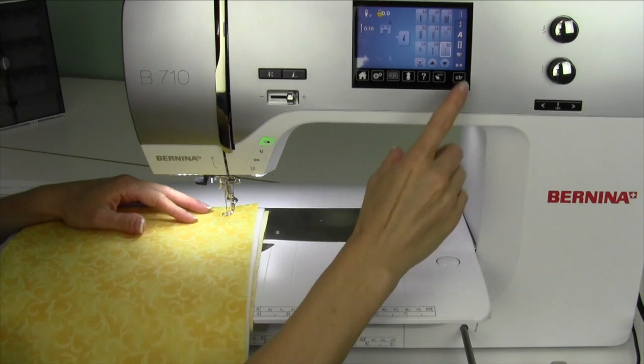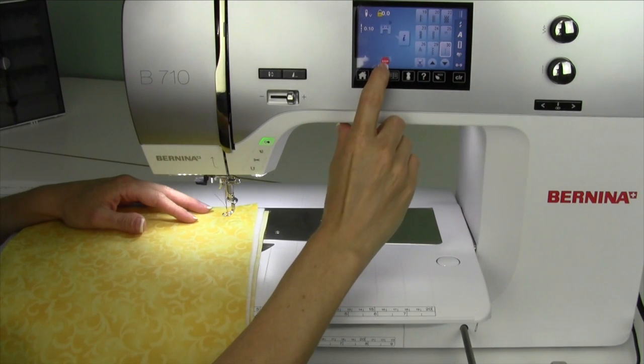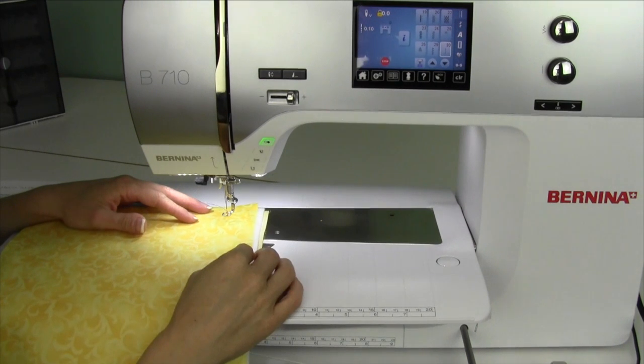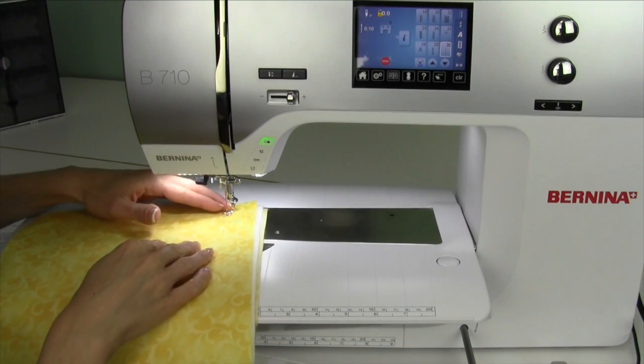There's a basting stitch built into this machine, stitch number 30. When you select it, you're going to notice that there's a big stop button, and it doesn't look like much, and it tells you foot number 9. Foot number 9 is an optional darning foot available at your local Bernina dealer.